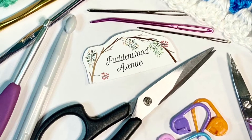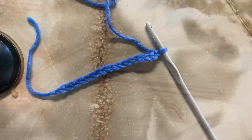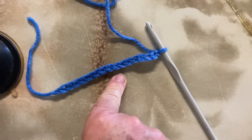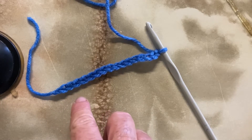Hi everybody, welcome to Puddin Wood Avenue, my name is Bindi. Here is the second part of the tutorial on basic crochet stitches.